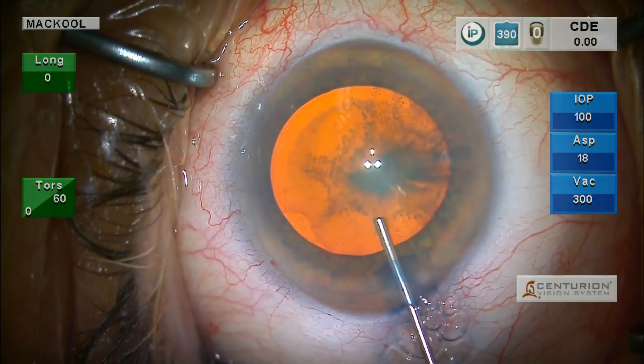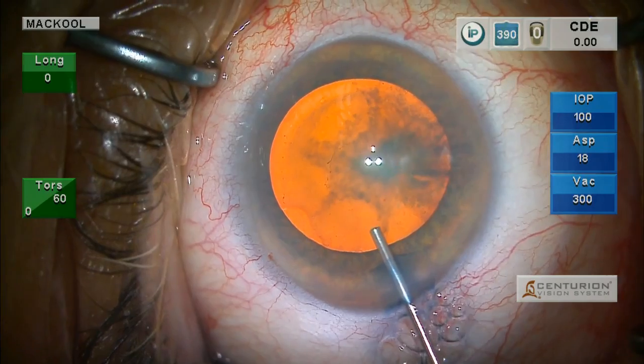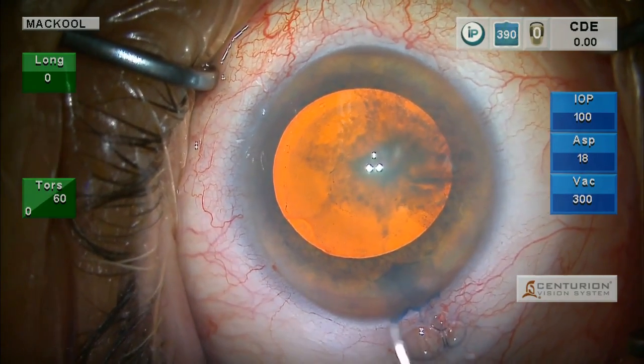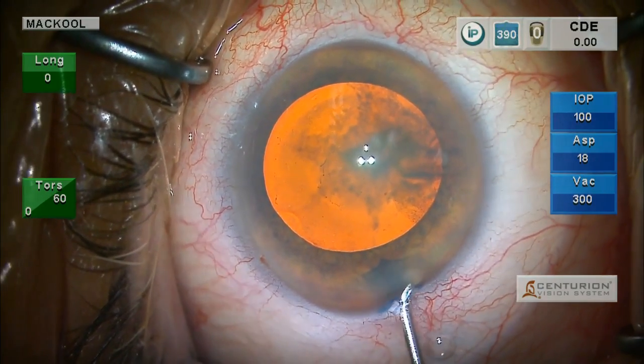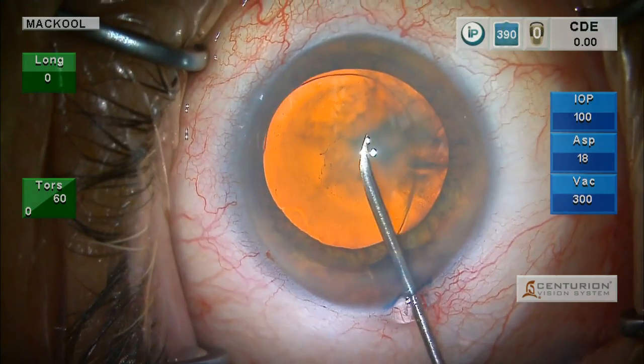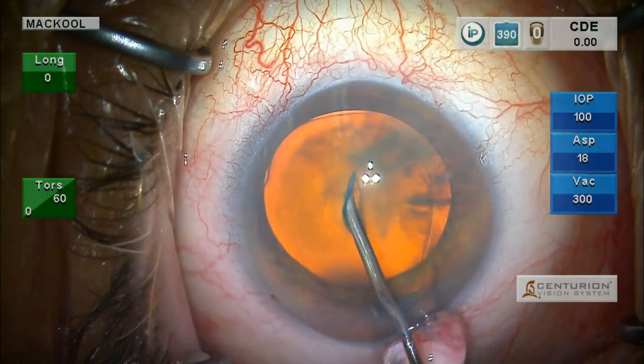Of course, with a lens opacity like this, it'll make it easier to see the capsular edge too. But there's that second reason: to see the capsulorrhexis margins during the procedure in case you need to put in capsule retractors.